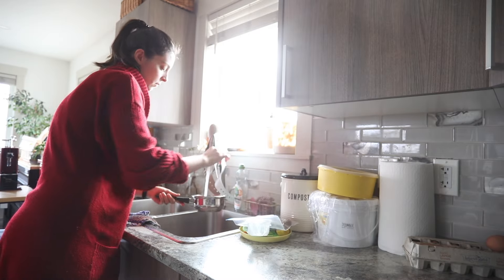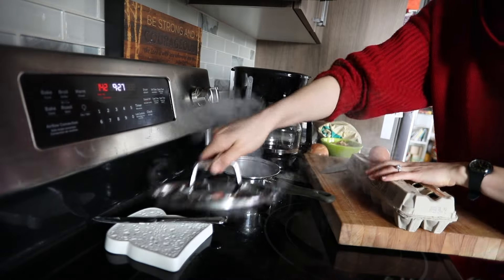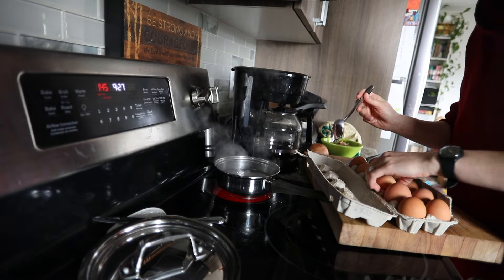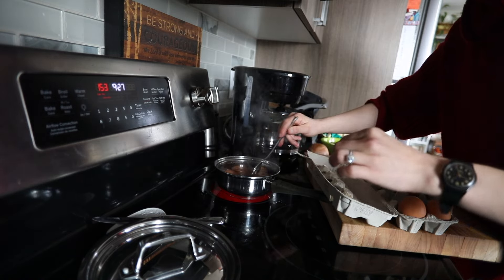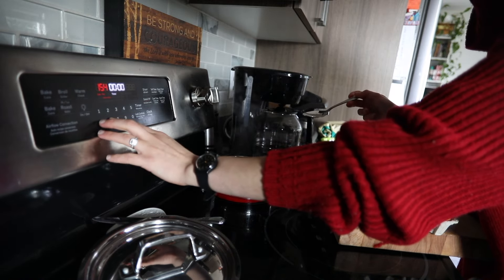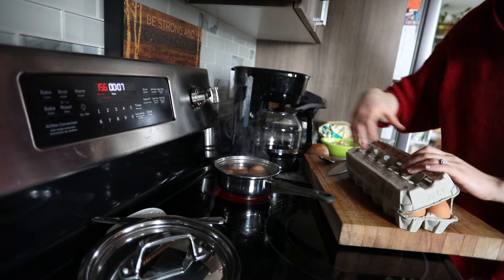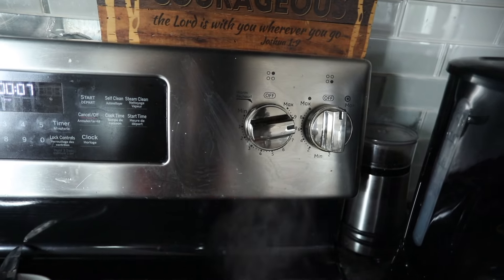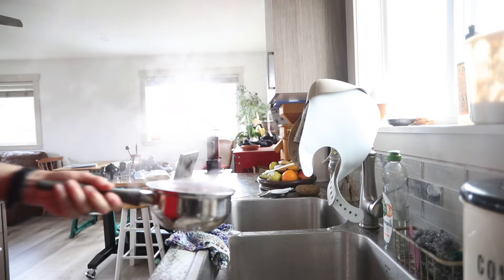Another great snack to keep on hand is boiled eggs. This seems really simple, but having eggs already boiled and peeled in the fridge makes it easier for anyone looking for a snack to just see an egg that's ready to eat, pull it out of the fridge, and eat it up. Whereas if you have to think about cooking the egg and peeling it — isn't it funny how when you're looking for a snack, that just seems like all too much work?